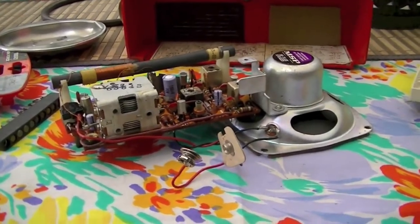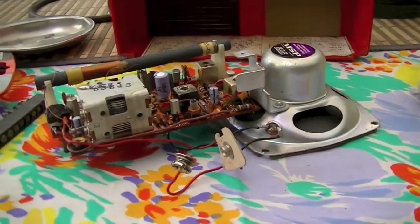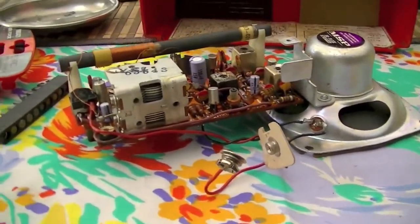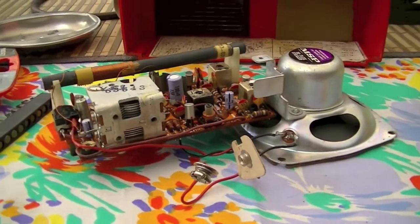I've got an early 1960s His Master's Voice Sprite transistor radio which I recently bought for about $50 off of eBay.